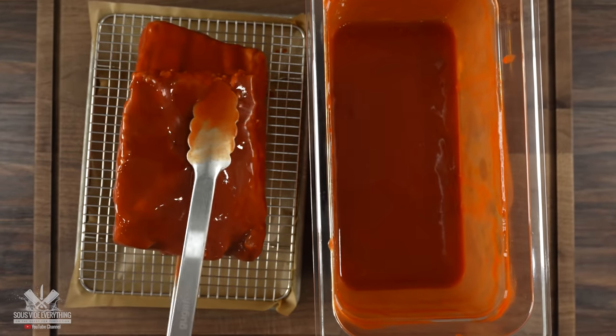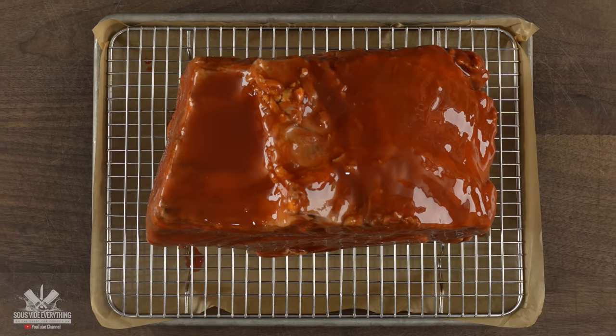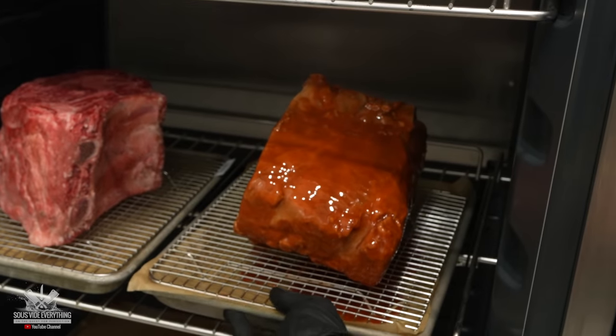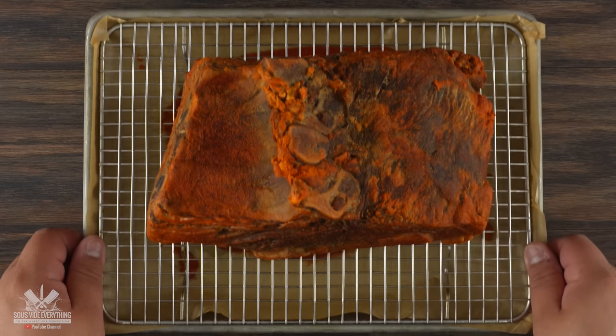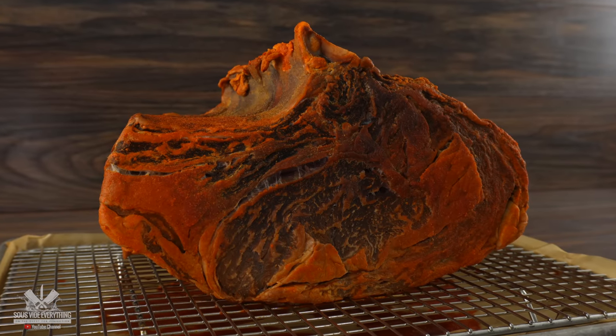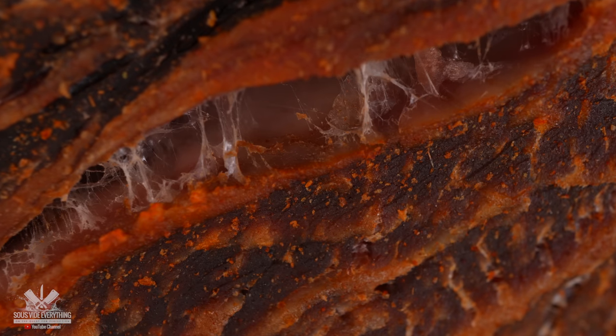Once the time was up I took it out and transferred it to another cooling rack. I want this to be dry-aged and not wet-aged, as my hope is that the sauce already did its job — the only thing left is to let it sit in my dry-ager. Once that time was up I took it out, and look — it looks insane. It also smells very powerful. You can clearly see little specks of cayenne pepper.